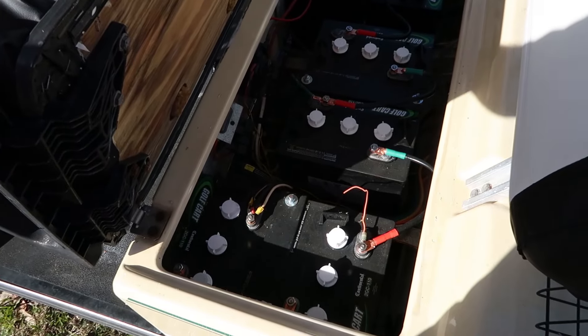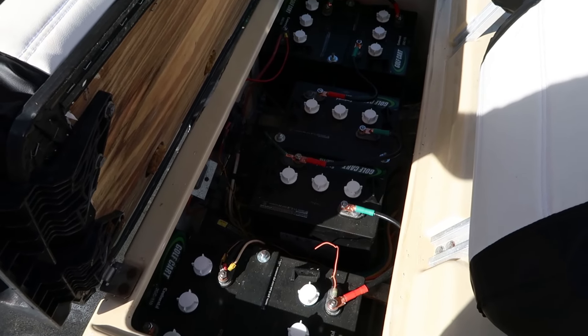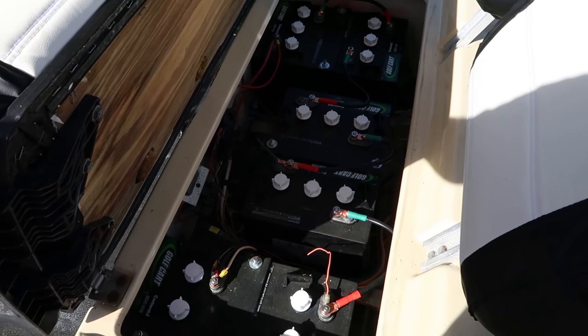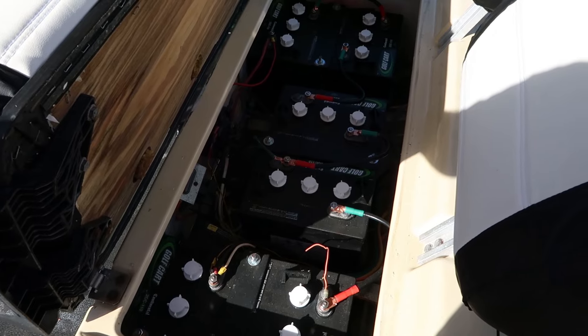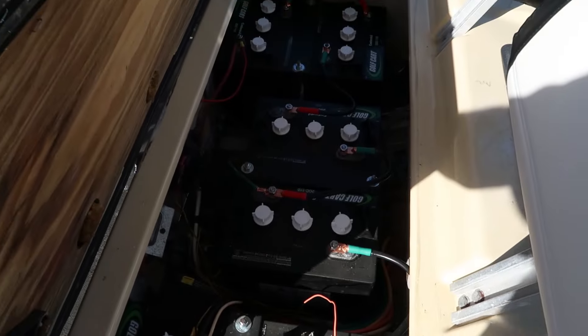First off, the important part — these are supposed to be all new batteries. To replace them, the kind of batteries I got would be about $600. They're all brand new with new connectors and everything, so all that's pretty good.